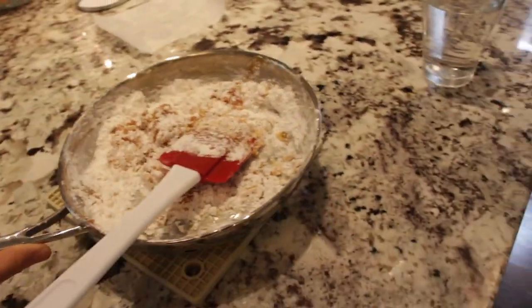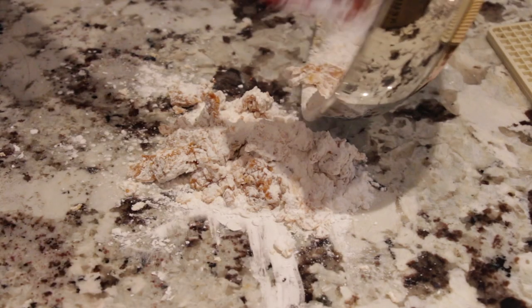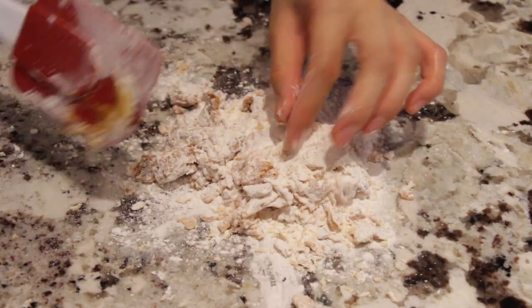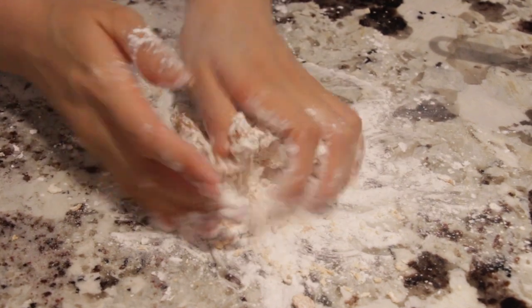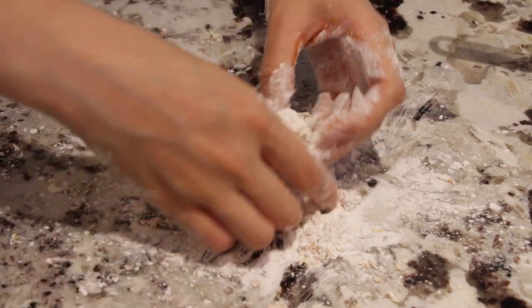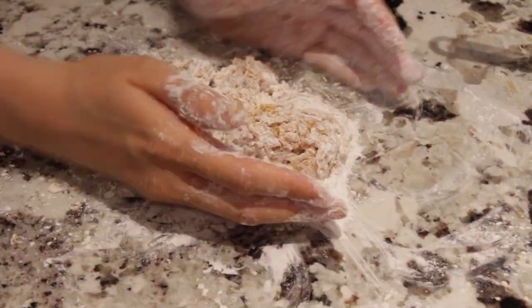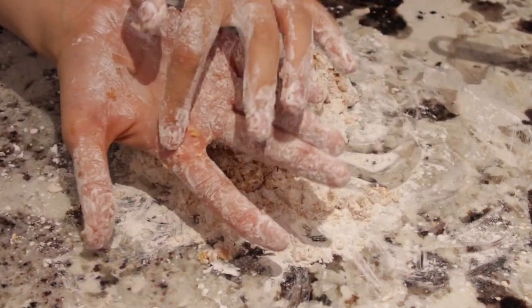Now that it's nicely incorporated, we're going to head to a table and dump it onto a clean surface. It's still pretty hot so you have to be careful — we're just going to gently knead it. Oh, it's hot — that hurt! Be careful, or else you're going to burn yourself like I just did.